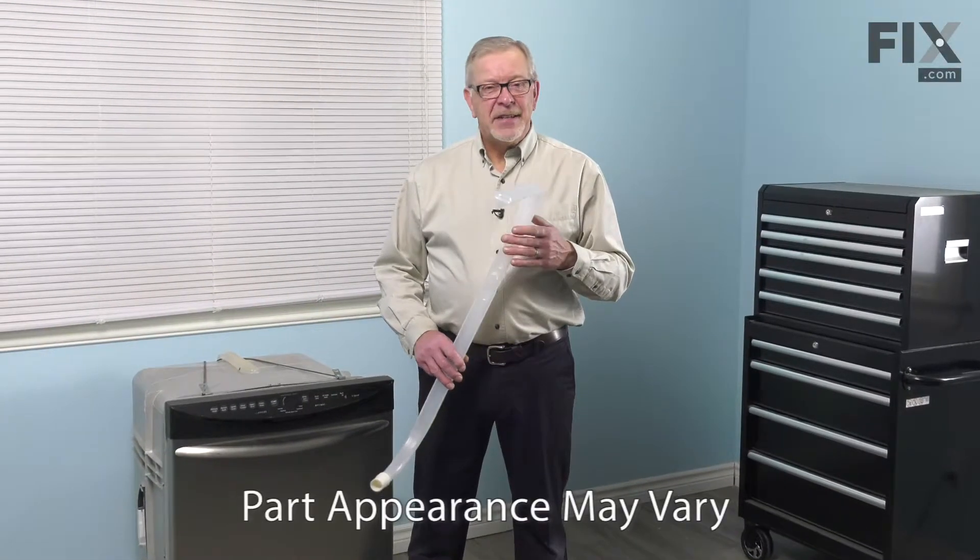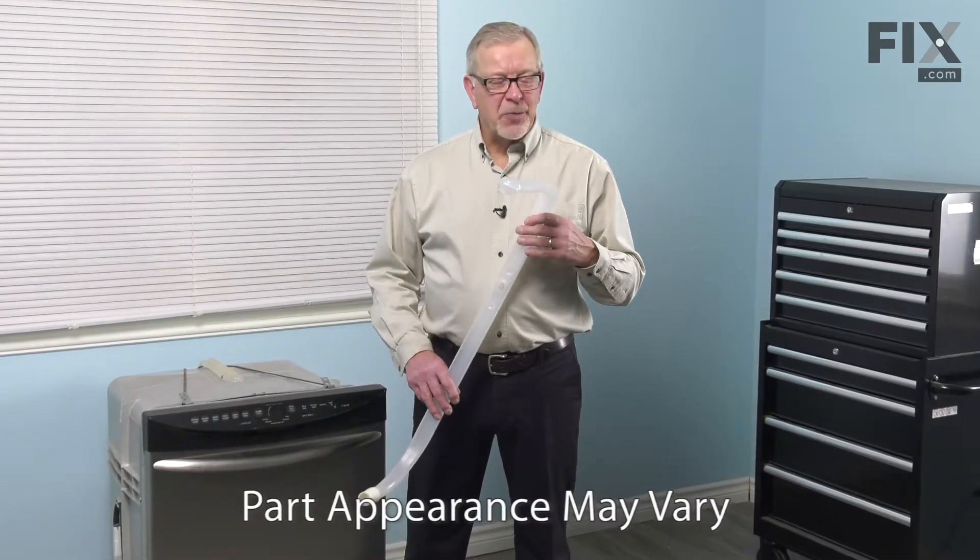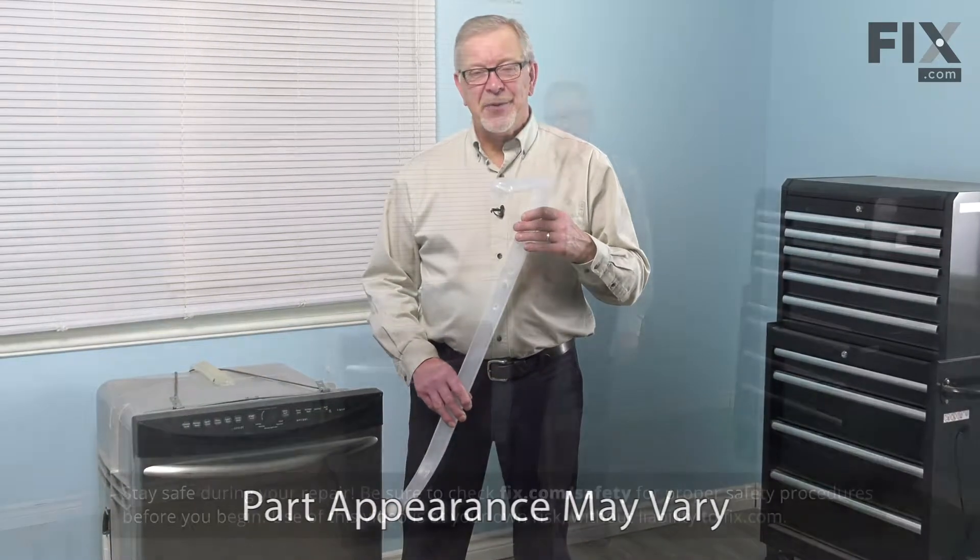Hi, it's Steve. Today we'd like to show you how to change the supply tube on your dishwasher. It's a really easy job. Let me show you how we do it.